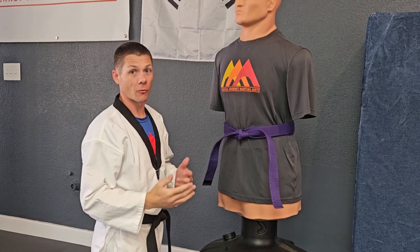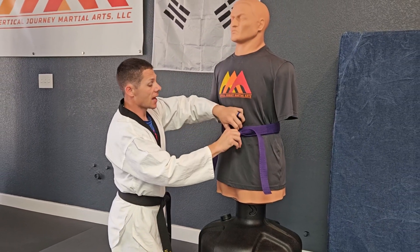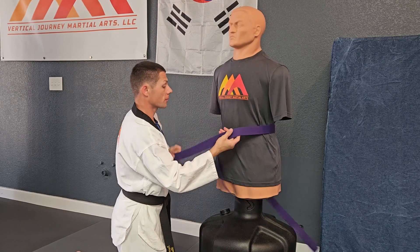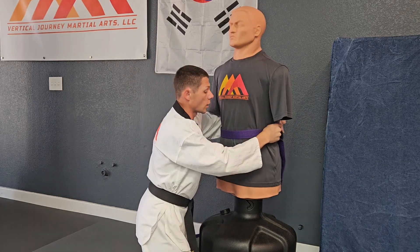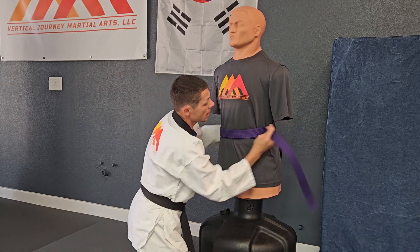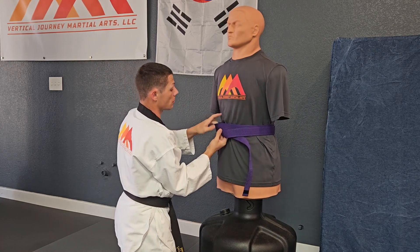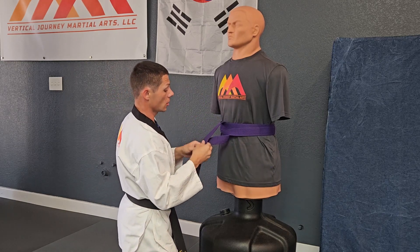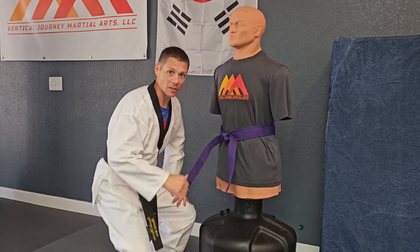I hope that was helpful. I'm going to do it one more time a little bit faster so you can see the whole flow. Take your tail, set it on, wrap around once going over the top, around twice going over the top. Move it to the center. Tuck the top tail underneath both layers. Adjust tension. Check tail length. Wrap over. Tuck underneath. Give it a pop. Pat them on the back and send them off to class.